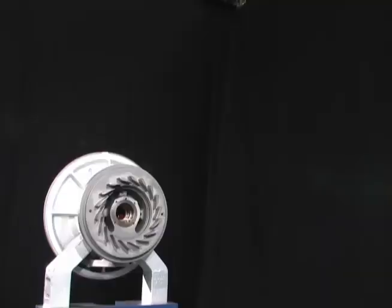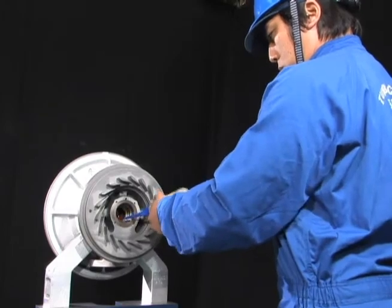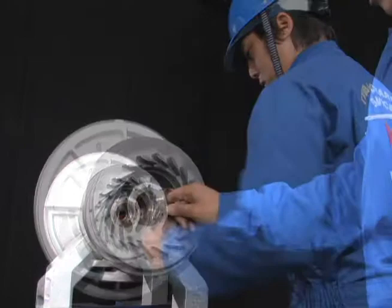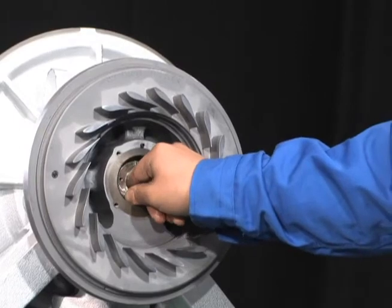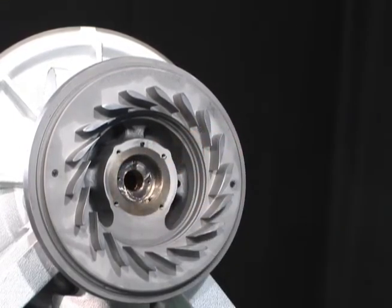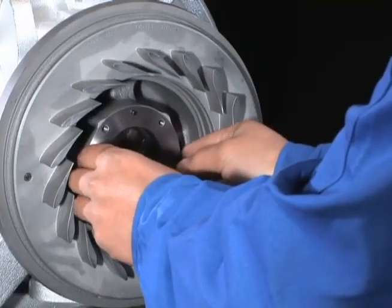After installing the nozzle, install the turbine side journal bearing to the bearing pedestal. Then install the packing and the labyrinth packing.